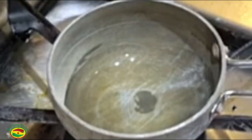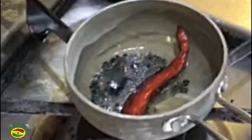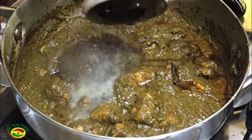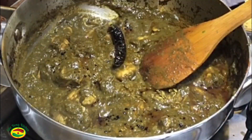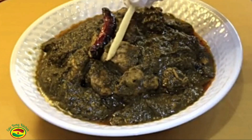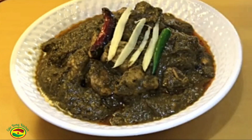I have taken only 1 teaspoon oil, red chili, and nigella seeds or kalanji. Now pour it into the gravy. Turn up the flame and let's dish out. Now I am garnishing with some ginger julienne, green chili, and sliced onion.